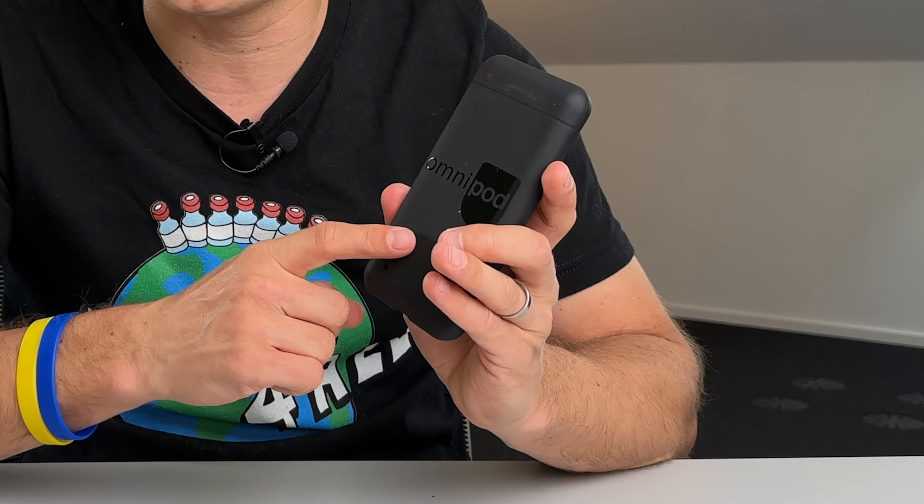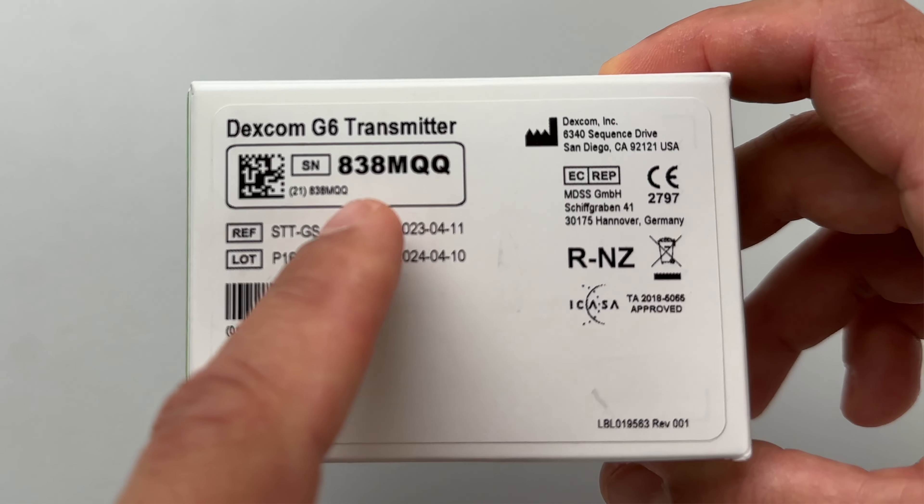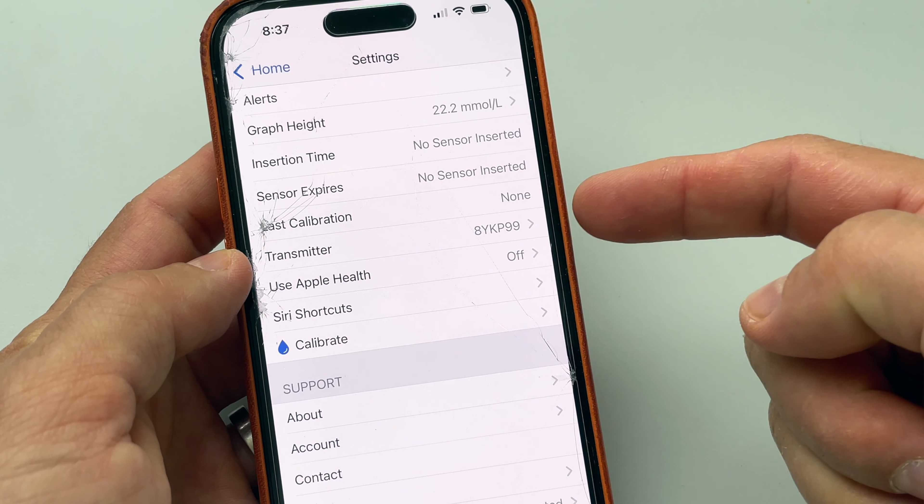Now we need to confirm that the cannula is inserted properly and that the pink color on the top of the pod is visible. Next, the system will ask if we want to connect our CGM — of course we want to do that! We need to put in the Dexcom G6 transmitter number. I didn't have my G6 on me when I started the Omnipod 5 setup, so I simply took the transmitter number from the back of the transmitter.